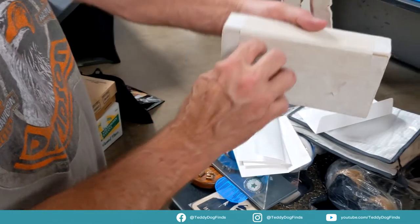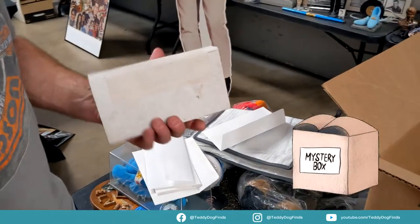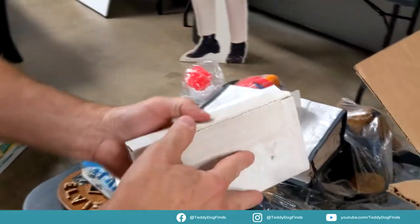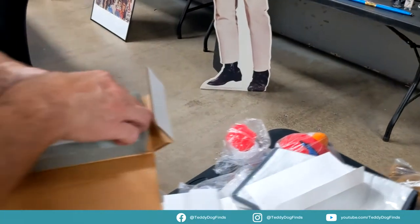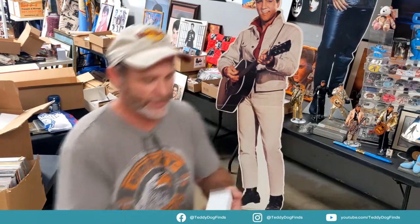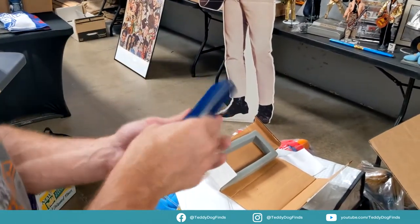I don't think this one's ever been opened — look at that, it hasn't. Do we open it? Yeah, it's brand new. It doesn't look like a really expensive box so I'm not holding my hopes up for silver, but you're seeing it first folks — we're going to open it up. If it's unopened, this will have a silver fifty-dollar silver piece. I found a couple of these already and they have a one dollar, five dollar, and fifty dollar — I think she took the fifty dollar out and kept it because that's silver.